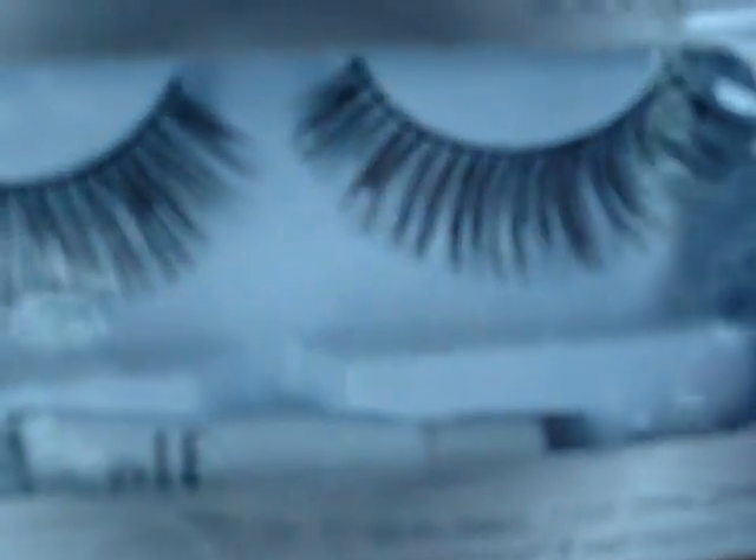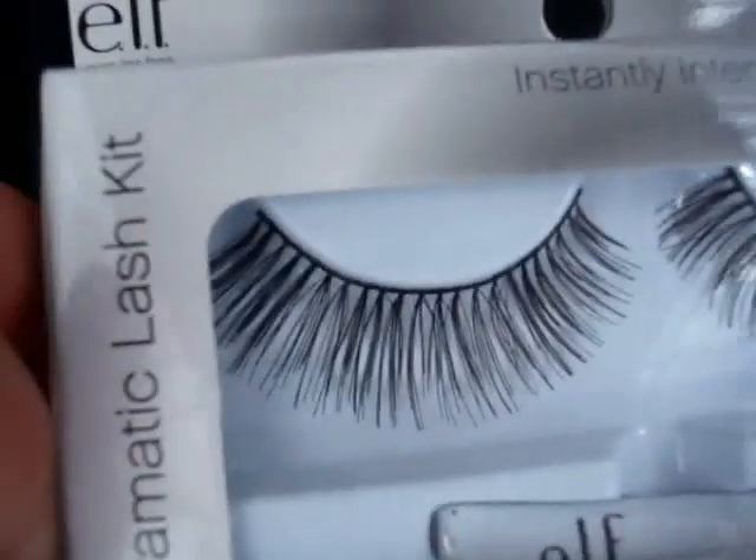The next thing I bought were lashes — these are the Dramatic Lash Kit in black. They're really nice, super long and super dramatic. I cut them in half and put them on the outer corner of my eye. I wouldn't use the included glue personally — Elmer's school glue works better. It holds ten times better. The included glue is hard to get open and I bought these a month ago and the glue's already dried up.